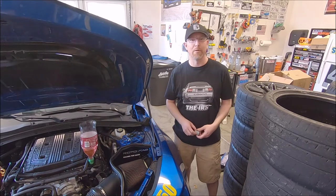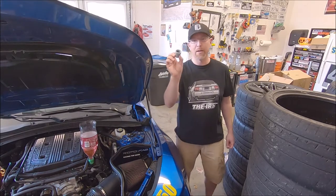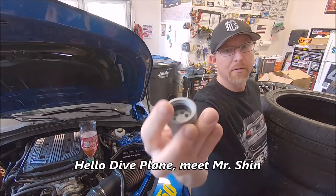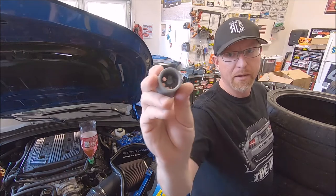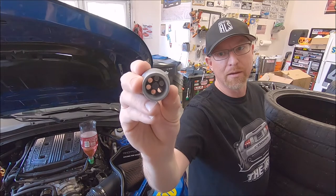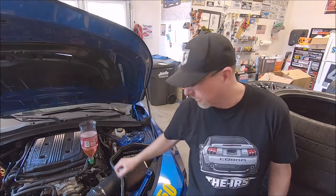Dedicated Motorsports is located in Weatherford, Texas. They make a 3D printed adapter that has a little divot or peg that pushes down on the bleeder valve on the intercooler circuit and releases it.